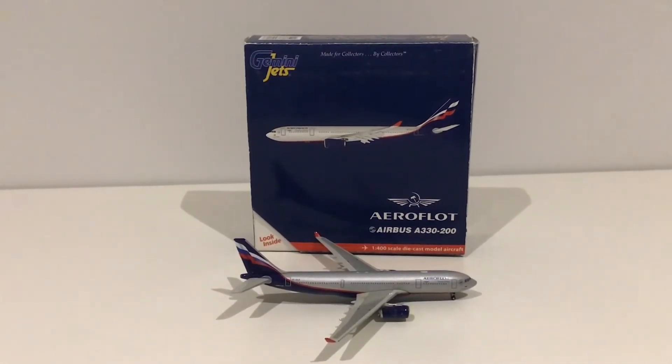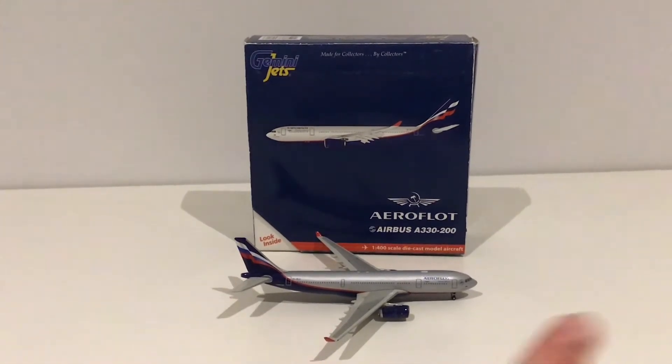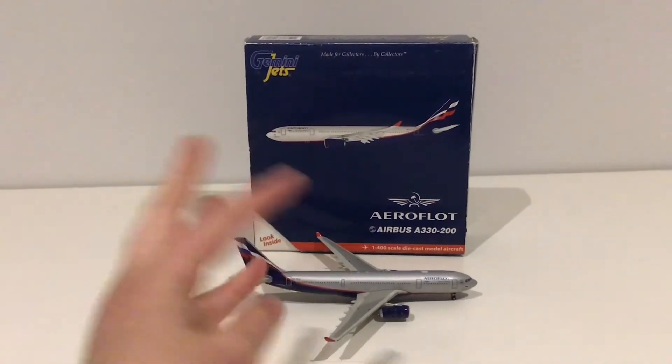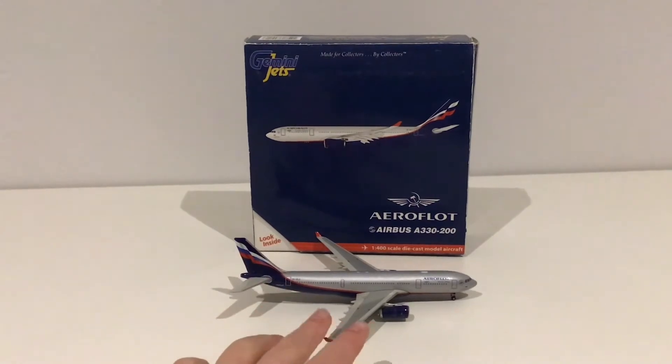You guys can vote to see if you want any more model reviews, because when I first started doing model reviews some of them only got like 10 views, which is not what I want. So if this video gets enough votes on the poll saying yes, then I will be sure to do more model reviews — maybe once a week or once every couple of weeks. I'm just trying to come up with new video ideas.